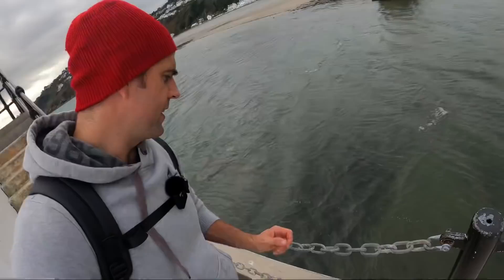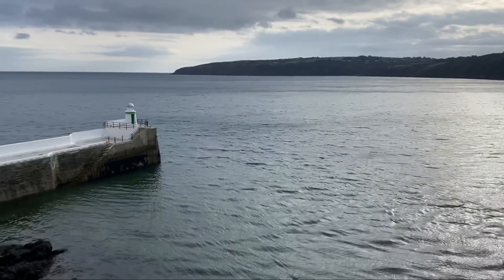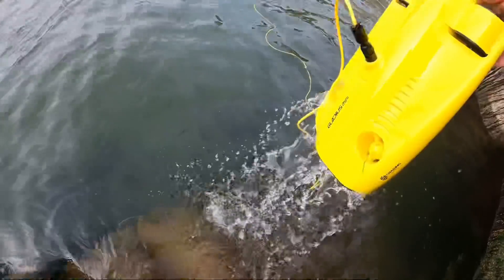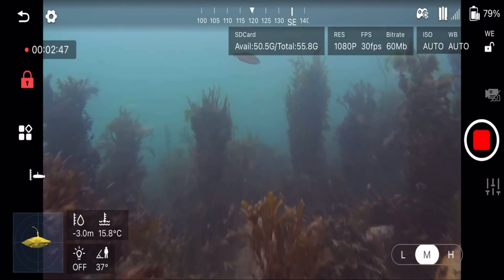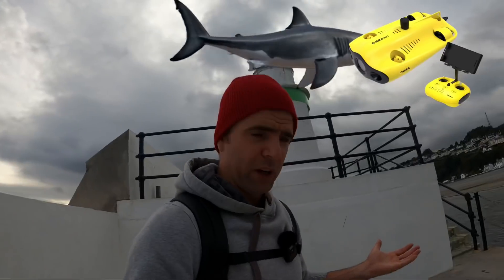Today conditions aren't great, to be honest — it's a bit windy and the tide is on the change, just coming out of low tide. I can't really send it off here at high tide because we'll have boats coming in and out, and as you'll see from the tether, that's not very optimal. Full disclosure: I'm not sponsored on this video, I'm not trying to sell this unit to anybody, I just thought I'd discuss how useful it is for the shark expeditions.